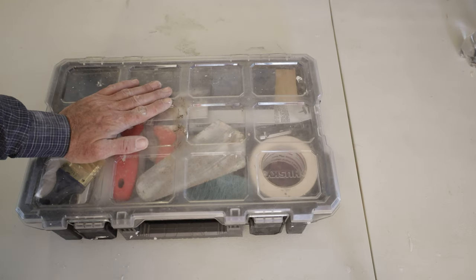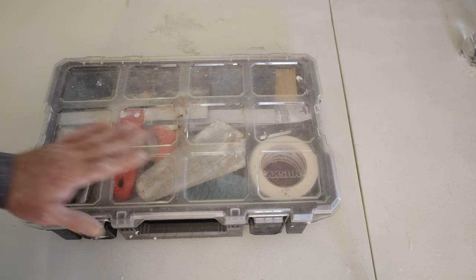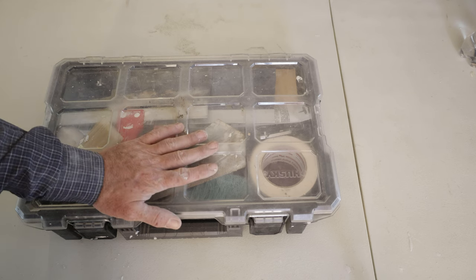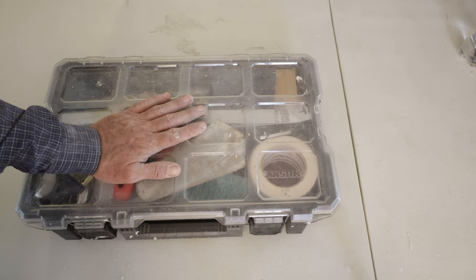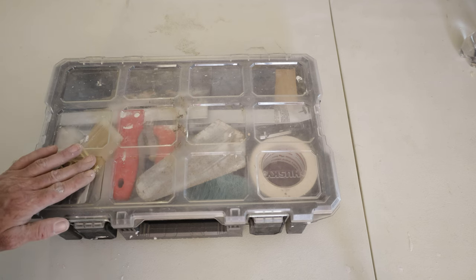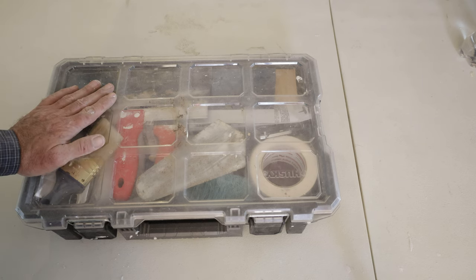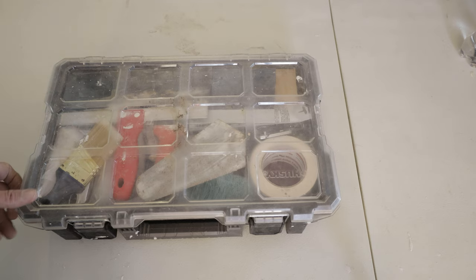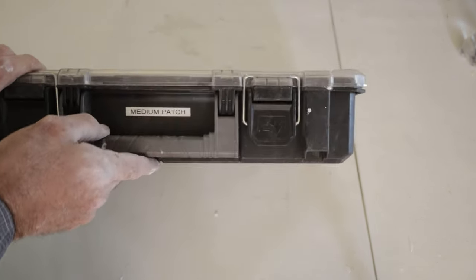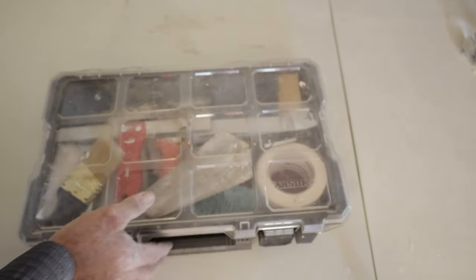Right here we have my medium patch kit. The purpose of this kit is to have everything I need all in one kit — tools and materials — so that I can grab this from the van, go into the house, get the job done without five more trips back to the van. Instead I can go in, get the job done, put the kit back together, take it back out to the van, it's ready to go for the next time. I have it labeled right here as 'medium patch' so it's easy to find.